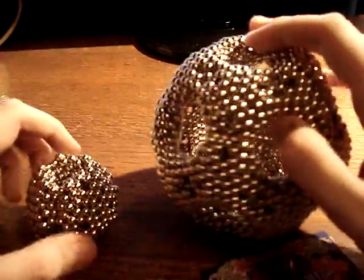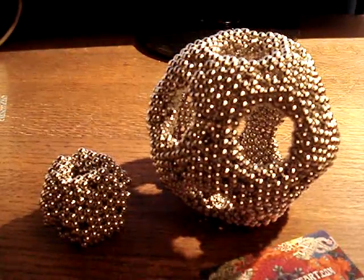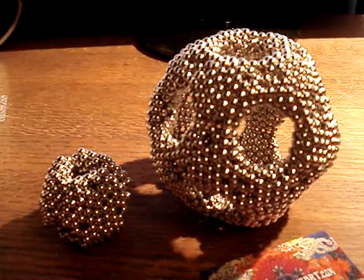Hope you like the constructions. Let me know if you have any questions. And I'll be posting some photos of these things to Flickr in a bit. Cheers!